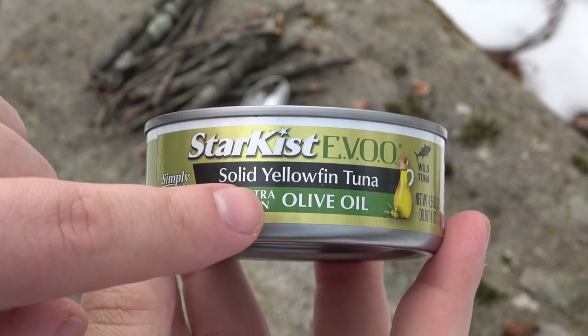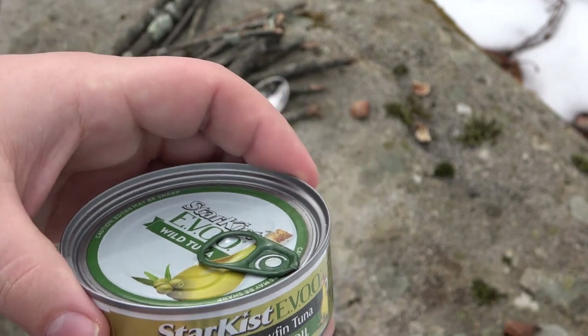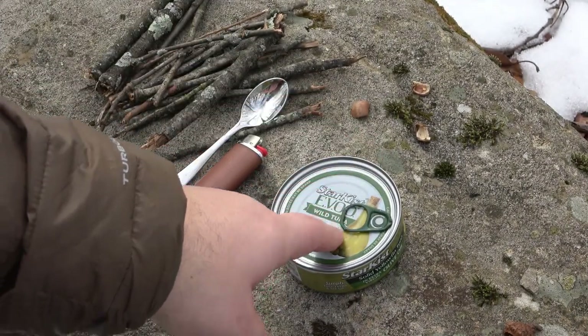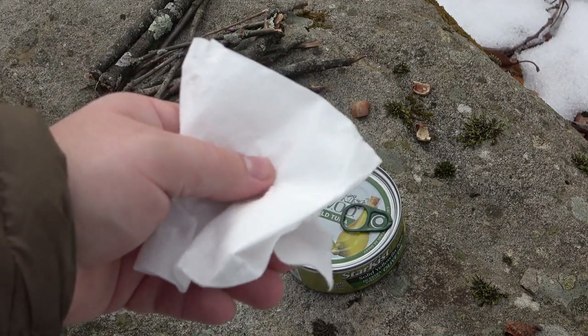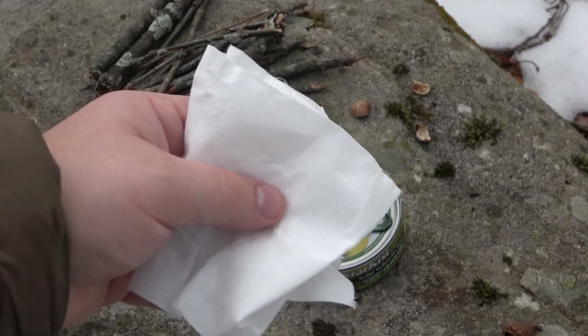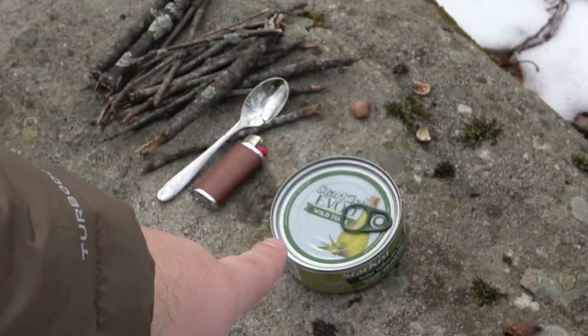It's very important that our tuna is packed in oil because the oil is going to act like our fuel. Essentially the oil in this tuna is going to be our fuel source, and we're going to use a little bit of toilet tissue. You can use regular tissues, any type of paper product that is not treated. It's important that it does not have any kind of lotion or any chemicals on it, because when we're done with this we want to actually eat our tuna.